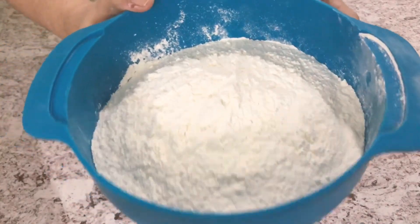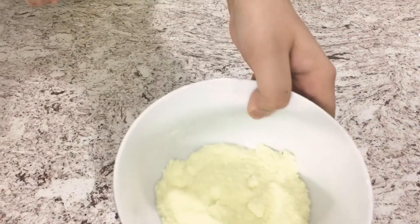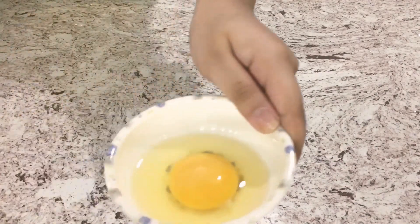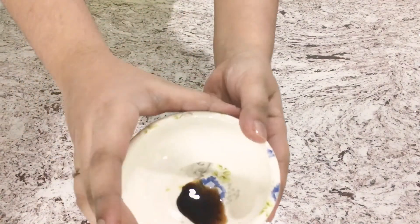For this recipe we're going to need 600 grams of all-purpose flour, 250 grams of butter, 25 grams of milk powder, 250 grams of ghee, and 250 grams of icing sugar.